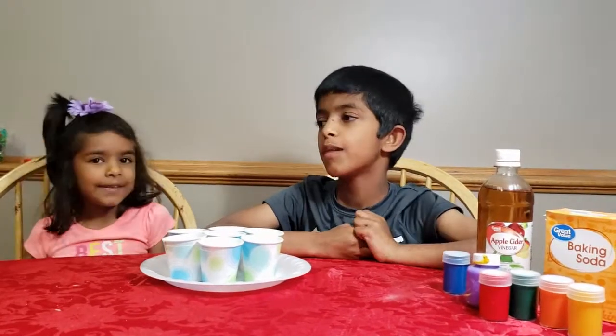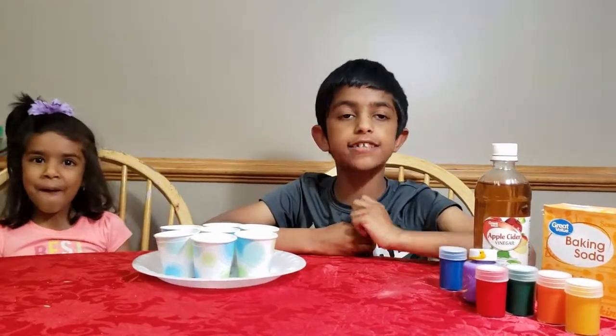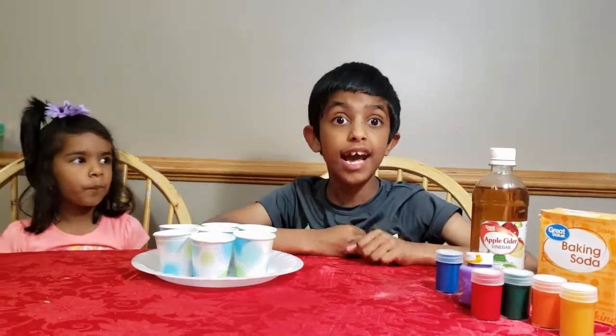Hi friends, my name is Arav. And my name is Ava. It's time for today's experiment, and this is probably going to be a cool experiment. It's called a Rainbow Explosion.